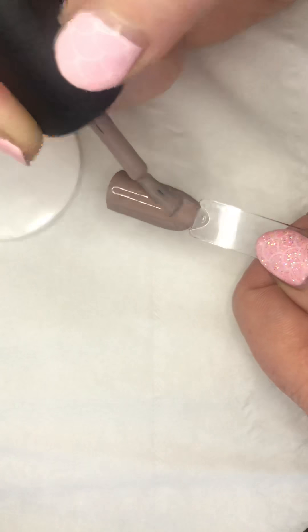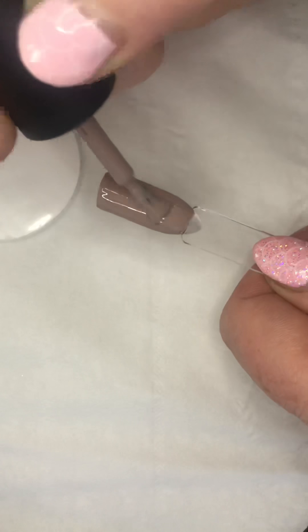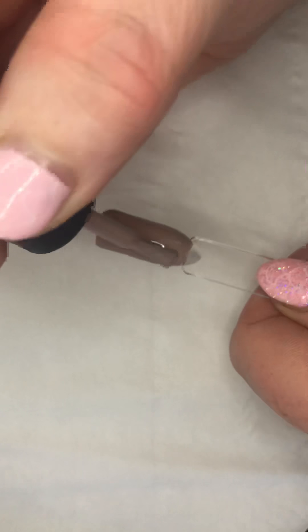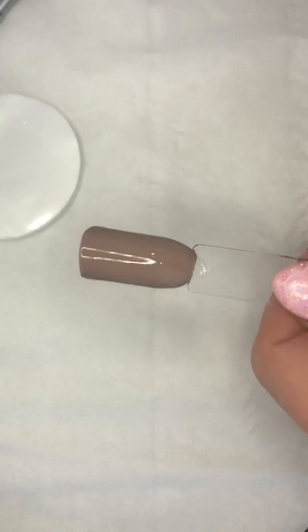Let me remove some of that, otherwise it's going to be too thick - got carried away there, as one does. It's so therapeutic doing this as well. I do enjoy it - it's actually incredibly relaxing. Let me cure the second coat and then we're going to have some fun.